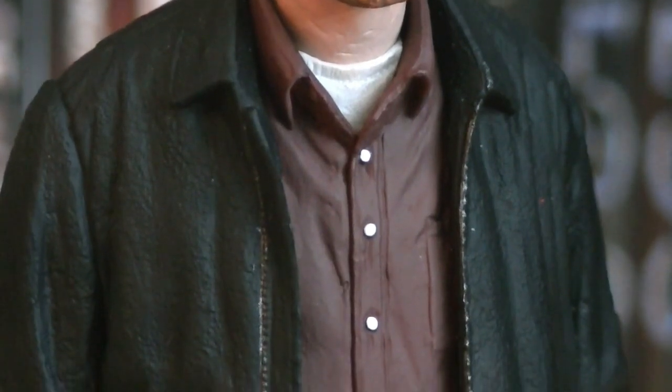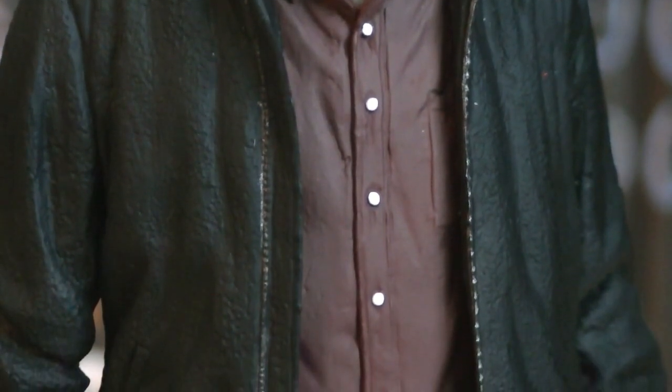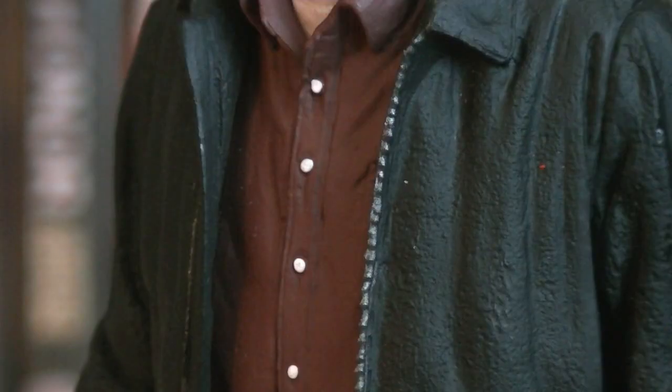Moving down the torso, you can see he's wearing multiple layers of clothing, including a white undershirt, a red shirt, and a black jacket. Both sculpted and painted onto the red shirt and the black jacket are white buttons and a zipper line. His belt's painted in black, and they also sculpted on a buckle, which is painted in silver.